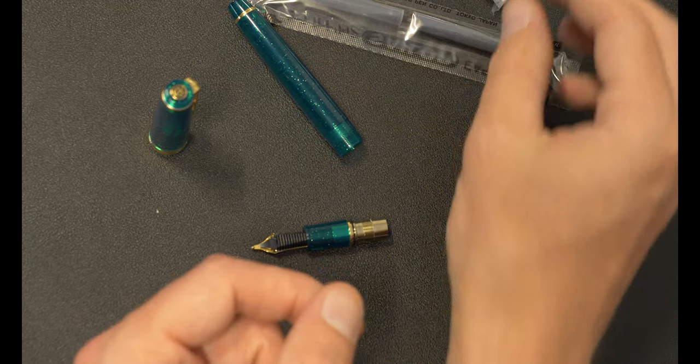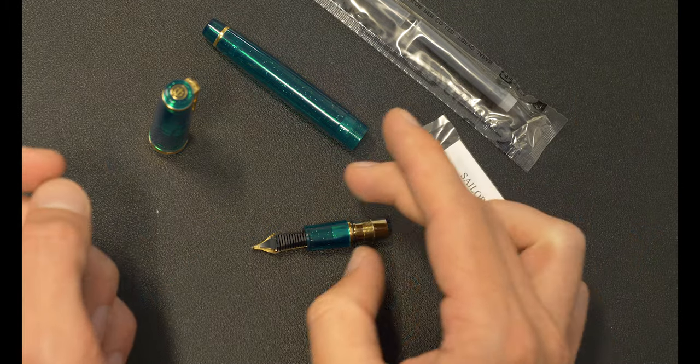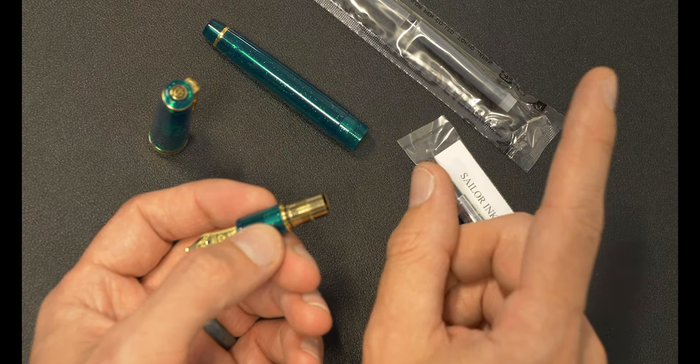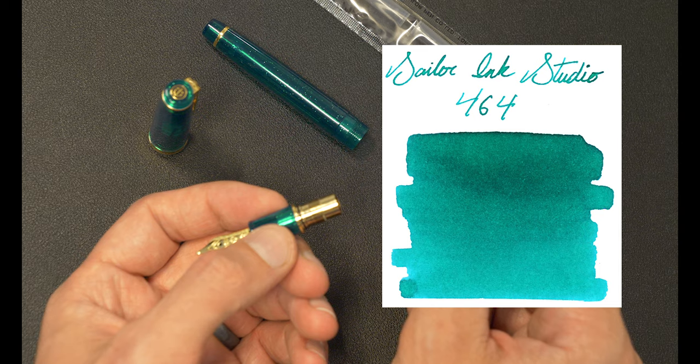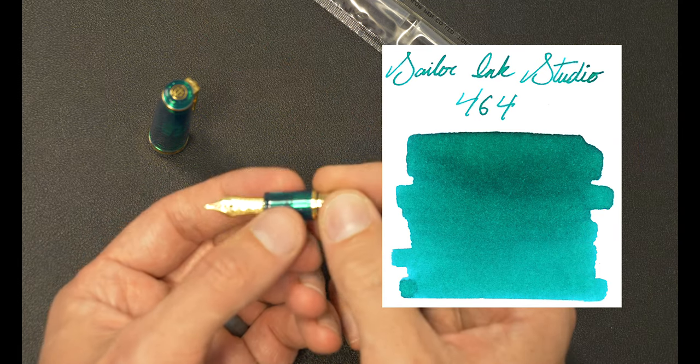You've got it all — well, you don't have ink for your converter, but I highly recommend you fill that because Sailor makes some really, really nice inks that I think would go well. Specifically, Sailor Ink Studio No. 464 — I took a look at that one and I think it would pair really well.